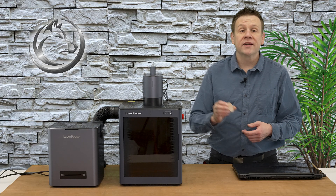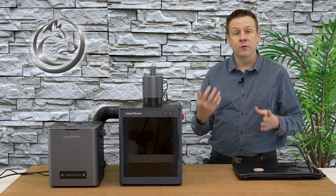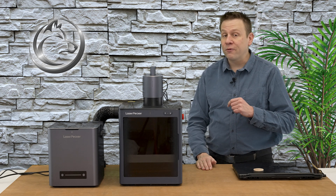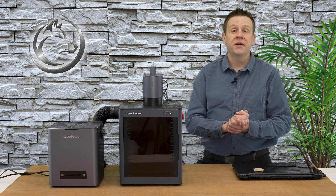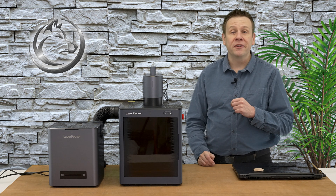This maple coin is going to be engraved with the contact information for my friend over at JJ's Woodworking. He goes to a lot of craft shows and displays and sells a lot of really nice-looking woodturning projects. I'll have his links and social links down in the video description for you to check out.